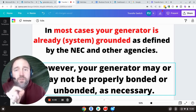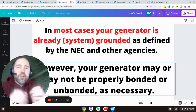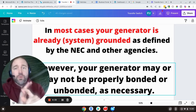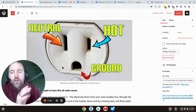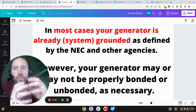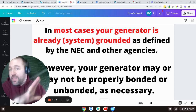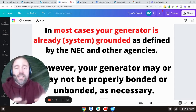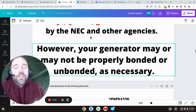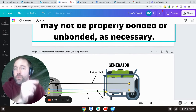Here's one key takeaway: in most cases your generator is already properly grounded according to the NEC. The frame of the generator serves as the ground electrode. When using extension cords, as long as the grounding pins are linked to the ground system in your generator, and all non-current-carrying parts like the gas tank are linked to the frame, then everything is linked together as one big ground — that is properly grounded. You do not need a ground rod. However, your generator may not be properly bonded when it needs to be.